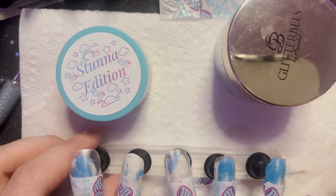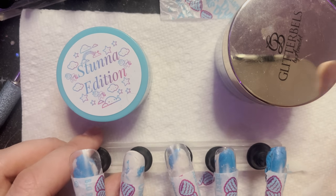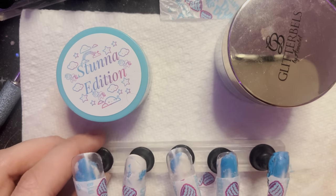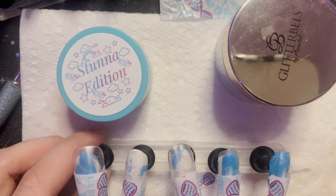I might show you a little bit of me applying the blue because you guys are like, wait, aren't you showing the process? It's because I'm nervous, okay, guys. I have social anxiety. I don't know why I do this, but I do—so forgive me.